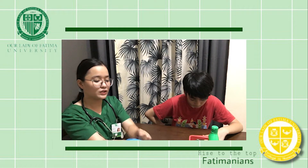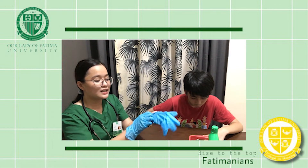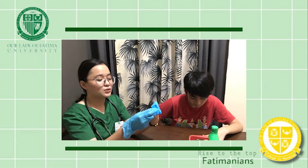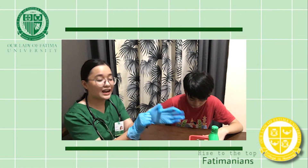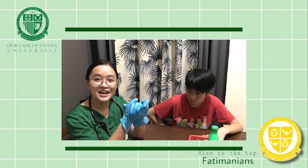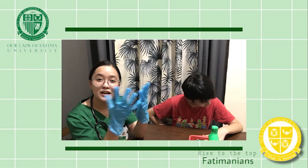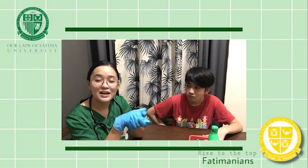Do not forget to do proper hand hygiene. And be considerate regarding the six rights: the right patient, right medication, right dose, right route, right documentation, and right time.